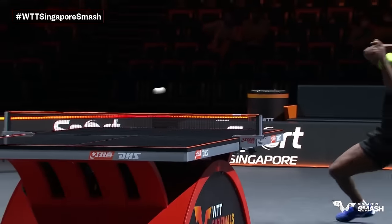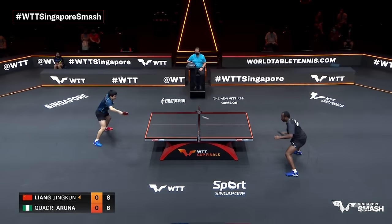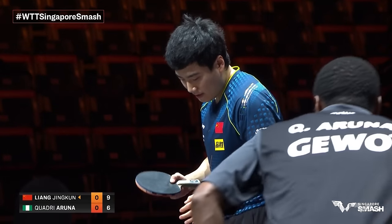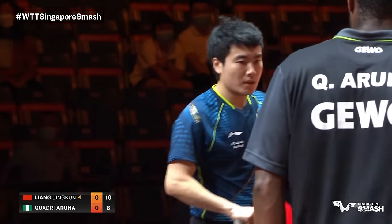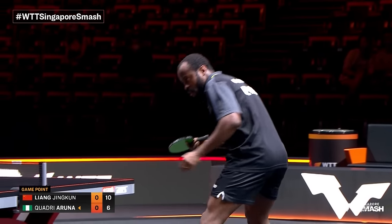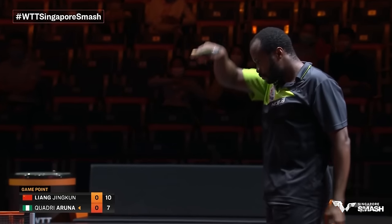This is what Quadri is going to have to look to do — break the handcuffs and get out of the backhand-to-backhand rally however he can. He's going to want to move to his backhand corner as much as he can, but the problem is that leaves some forehand open for Jingkun to target. Liang Jingkun now with four game points. Subtle change on the serve here — a little bit emptier, less rotation from Quadri Aruna to save a game point.